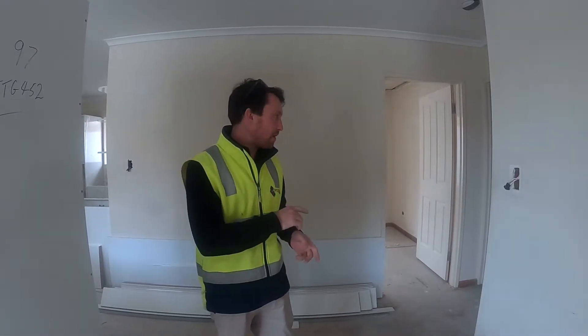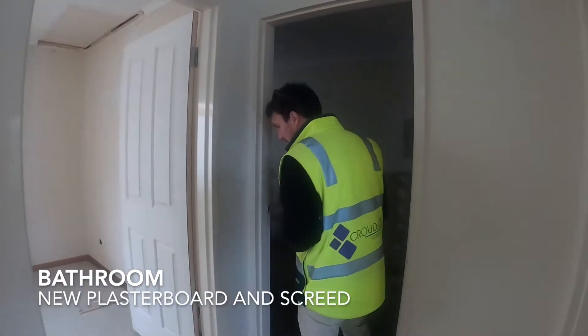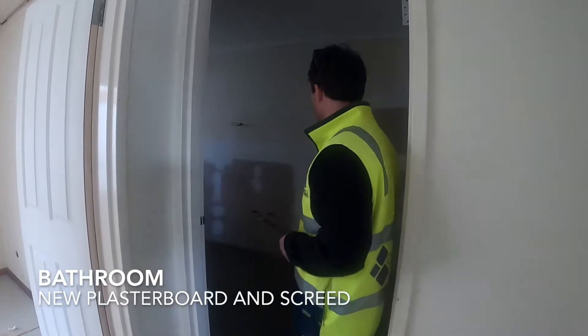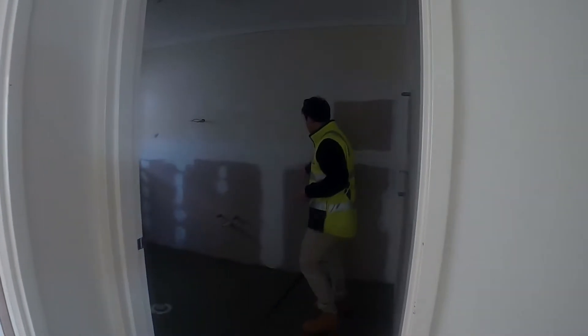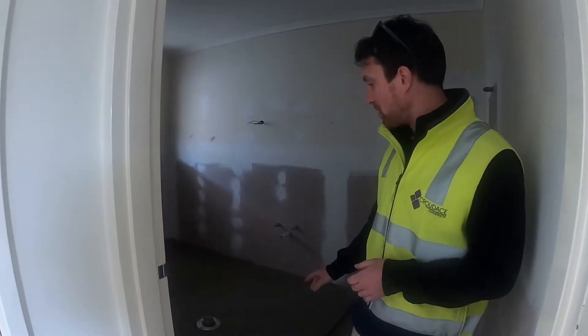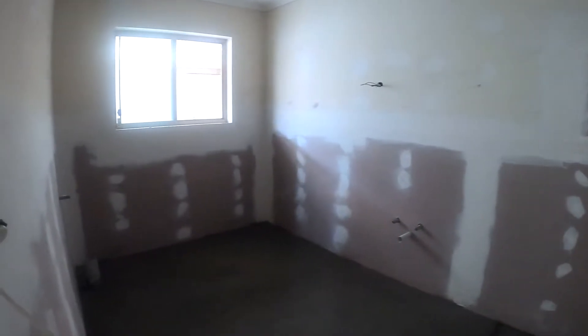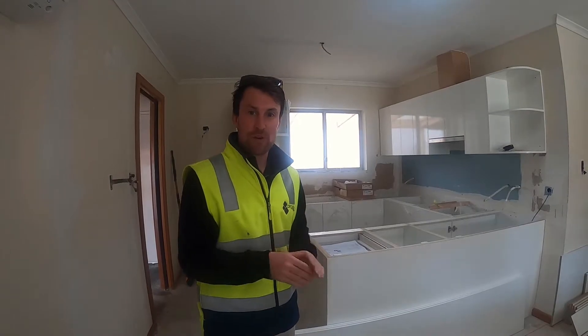If we have a look in the bathroom first, you'll see that the walls are now being plastered and all the joins on show have been flushed. New screed has been put down to put the falls into the central drain.